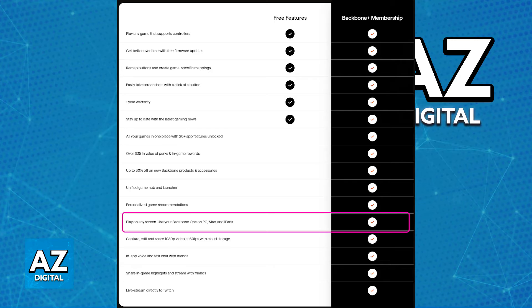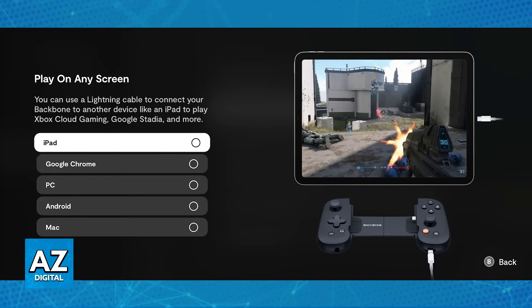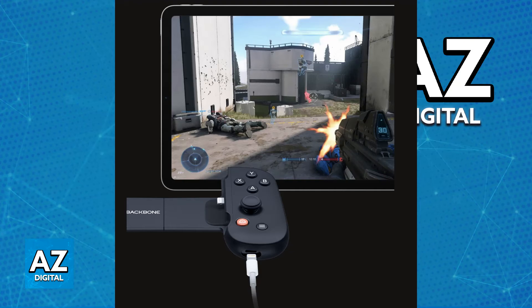If you do have the Backbone Plus subscription, all that you have to do is connect it using the cable. Go to the Backbone app settings, go to the controller category on the left, and just make sure that 'play on any screen' is set to the platform that you want to play — in this case, PC. After you are done, just connect a cable to the Backbone. This is going to differ depending on whether you have the iOS or Android version, but connecting the cable should be the same process across all platforms. As long as you connect the cable and connect the Backbone to a PC, you will be good to go.